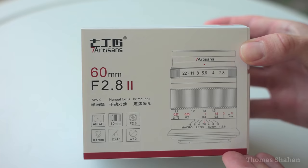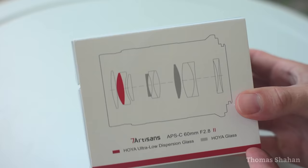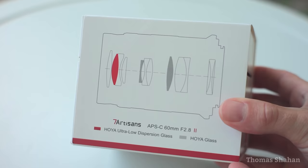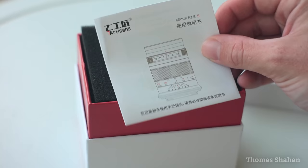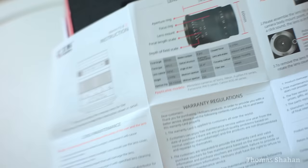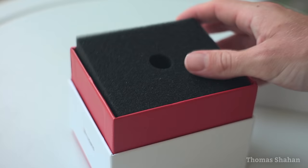Here's an interesting little macro lens sent to me by Seven Artisans a few months ago. This is the new updated Mark II version of their 60mm f2.8 macro lens for APS-C mirrorless cameras. I'll be honest, Seven Artisans was not on my radar as a lens manufacturer before being sent this lens, probably because they make lenses exclusively for mirrorless systems and I'm still very much a Pentax SLR guy.